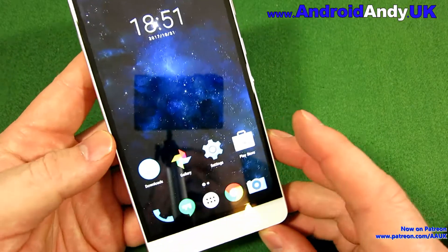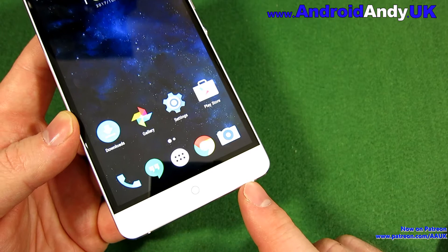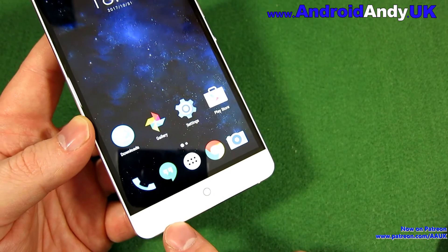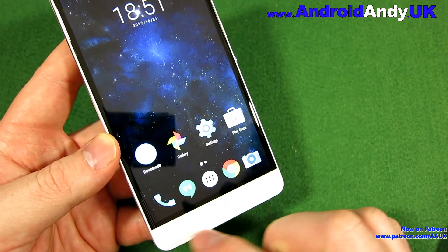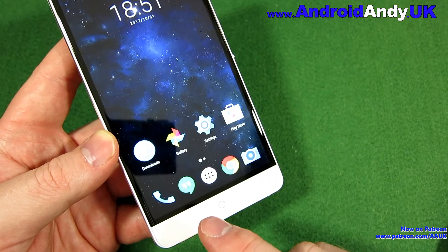I didn't mention the buttons. We've got a home button in the middle, a back button on the right — which you could argue is the wrong way around since by Android standards the back button should be on the left. And on the left is not the app switcher, it's a menu button, which is kind of old school. I can't think of the last time I had a phone with a menu button.